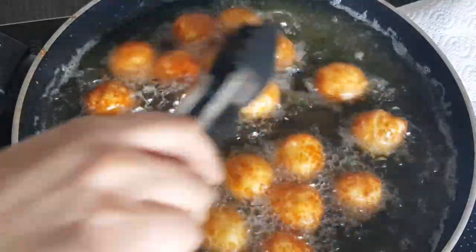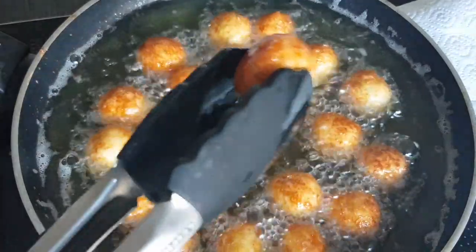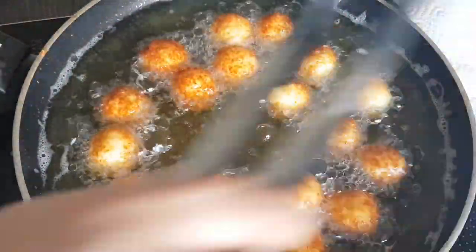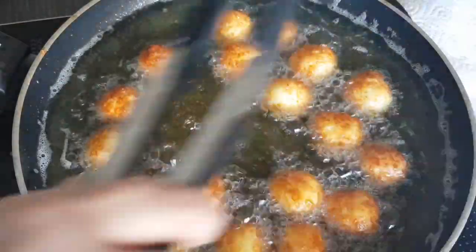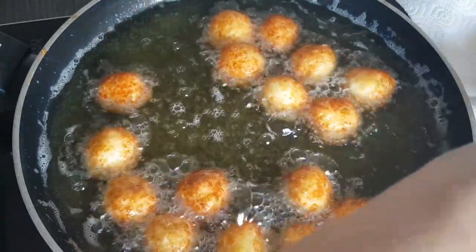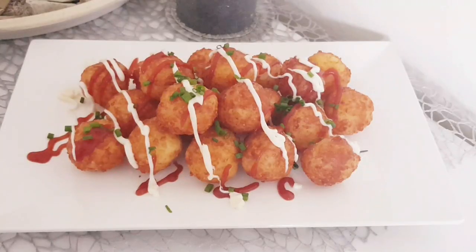When they are nice and golden brown like this, they are ready. You can see that's roughly what they should look like. Now I simply place them on a kitchen paper, so that the excess fat is nicely absorbed. And that's how they look when finished — as you could see, really quick. You can then eat them with any sauces or whatever you like.